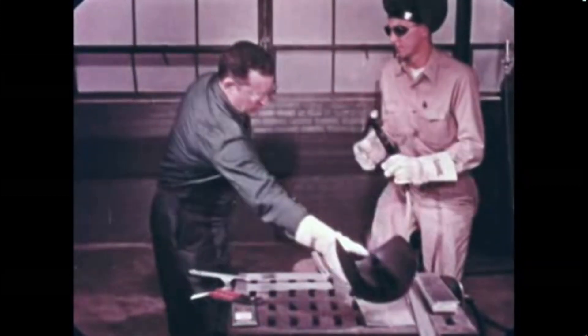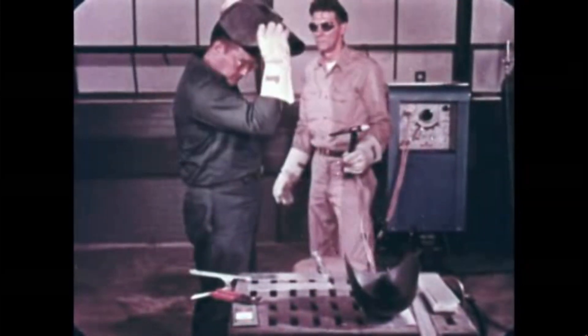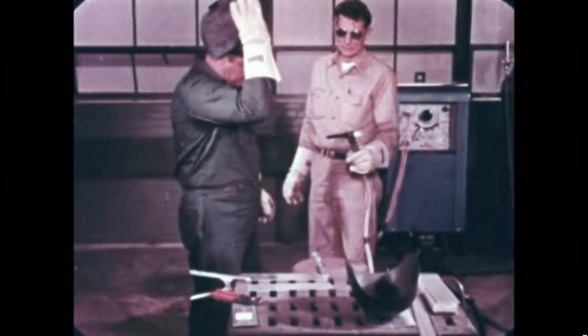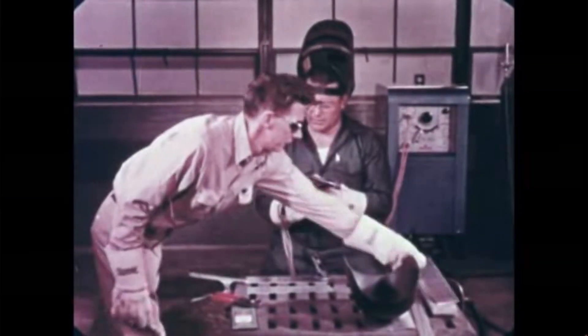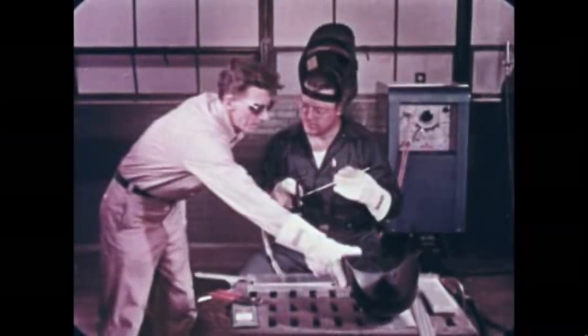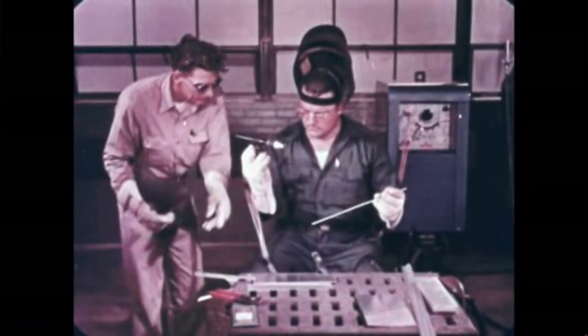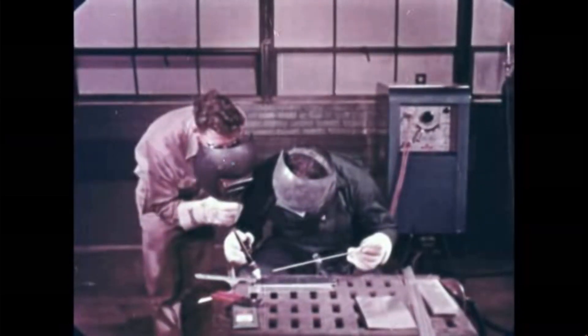You have seen the basic principles of Heli-Arc welding. Knowledge of these fundamentals, coupled with practice, will make it possible for you to make these high-quality, dependable welds easily, with confidence — harnessing the power of the electric arc.